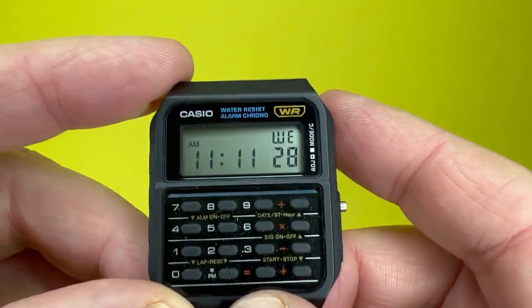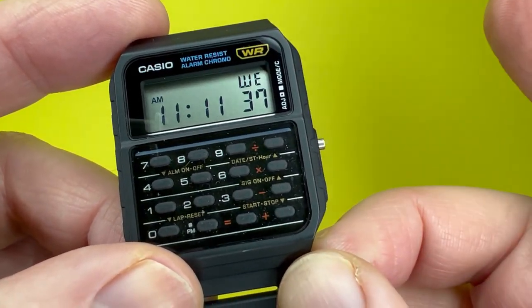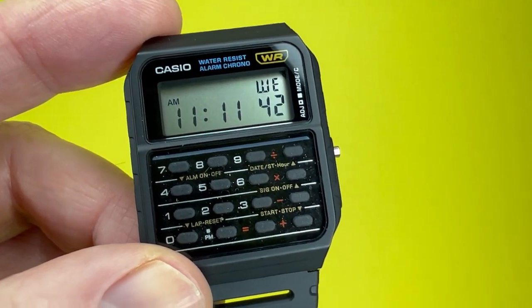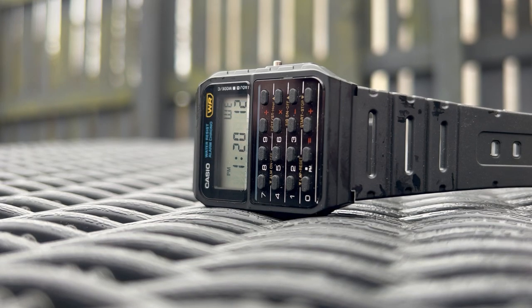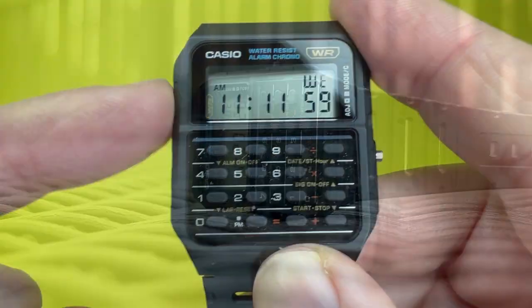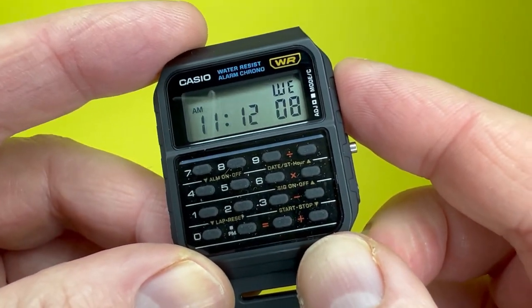As well as being featured in those two later sequels, this Casio CA53 has also been worn by some very well-known characters in other large TV shows. To mention a few: Walter White in Breaking Bad, Huey Campbell in The Boys on Amazon Prime, Mr. Bean played by Rowan Atkinson, Heath Ledger's Joker in The Dark Knight, and Mike Wheeler in Stranger Things.